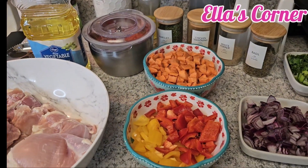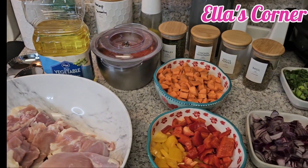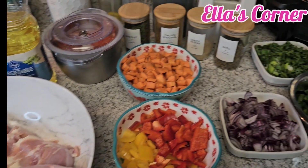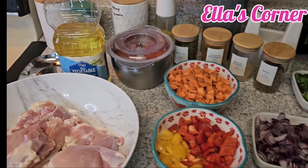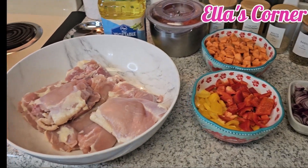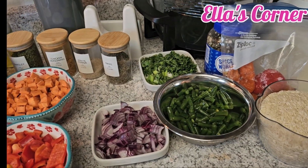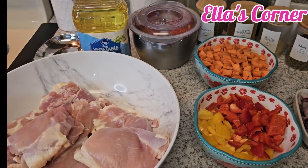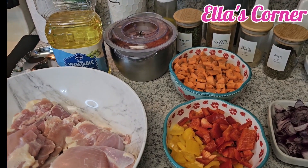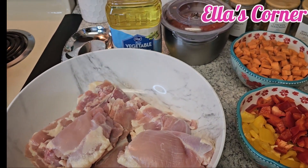Hey guys, how are you doing? Welcome to my channel. If this is your first time stumbling on my channel, thank you for watching. On today's episode in my kitchen, we will be cooking jollof rice. This is African jollof rice — I know we have all varieties of jollof rice in Africa, but this is my own version. Everything boils down to cooking jollof rice, and I'll be cooking Cameroonian jollof rice.